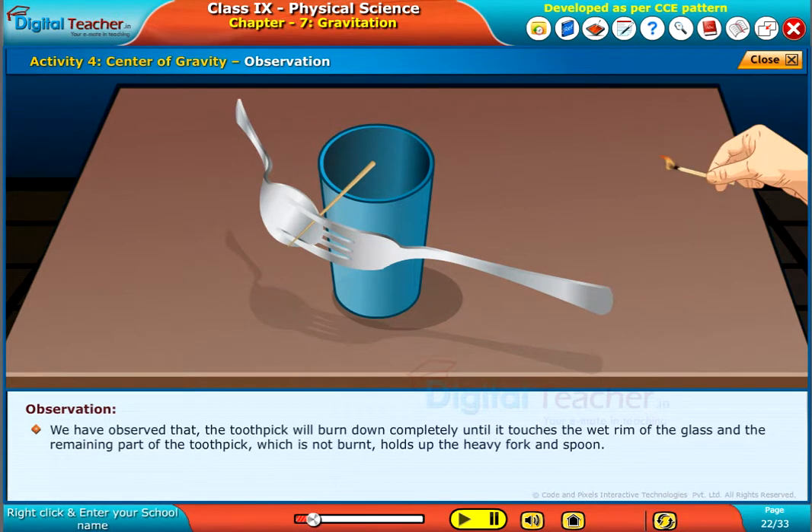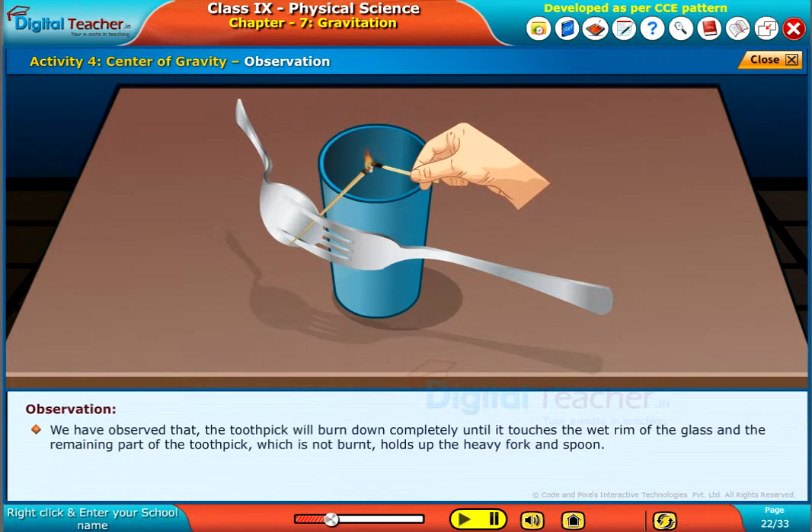We have observed that the toothpick will burn down completely until it touches the wet rim of the glass. The remaining part of the toothpick will not burn, and it holds up the heavy fork and spoon.